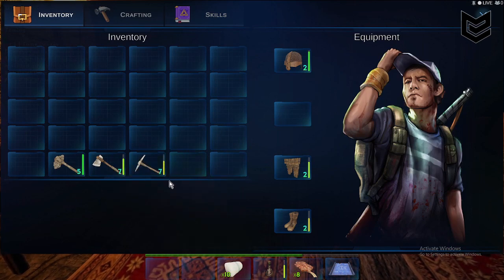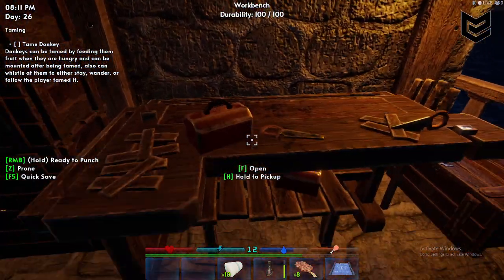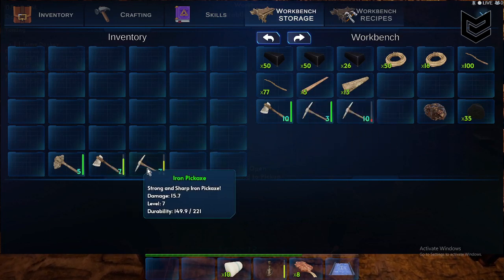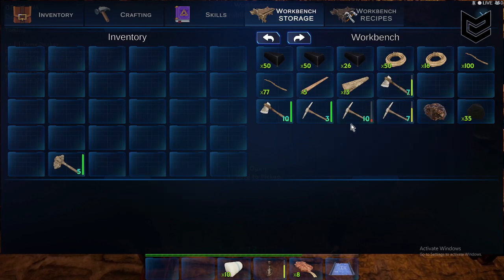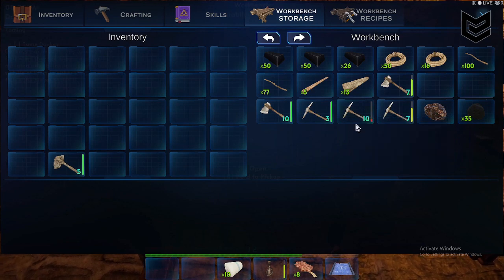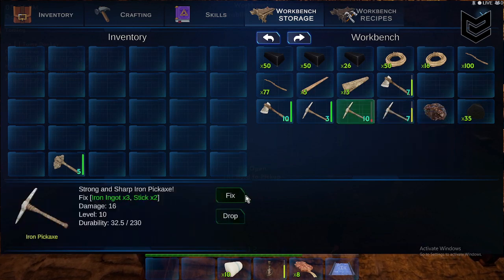First thing we need to do is go to our workbench and open it. Put the tools you want to fix in there — for example, this one has a durability of 32 over 230. When you click the item, you can see a 'Fix' option, and it shows you need iron ingots and sticks.